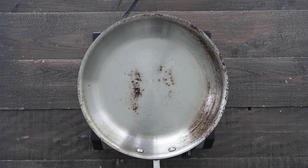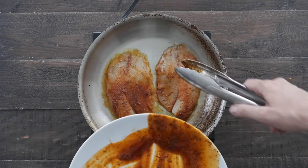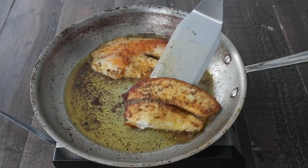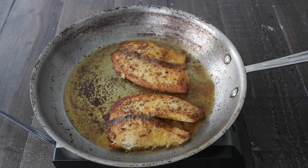Once they are to that consistency, go ahead and remove it, and then in the same pan over medium-high heat, we're gonna cook the tilapia right in there. They're only going to cook for maybe three to four minutes per side. It's okay if it breaks up a little bit — it's all going in a fish taco bowl, so don't worry. These look fantastic.